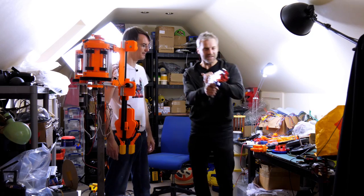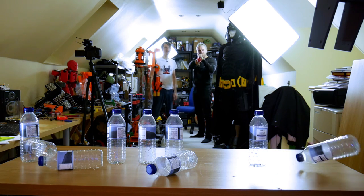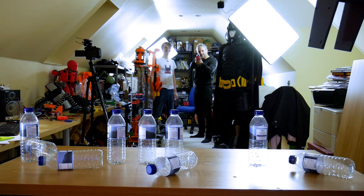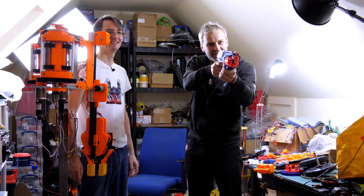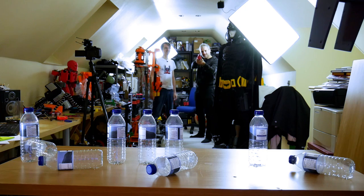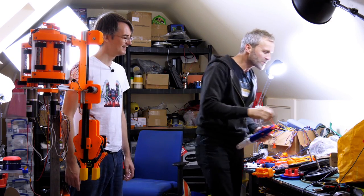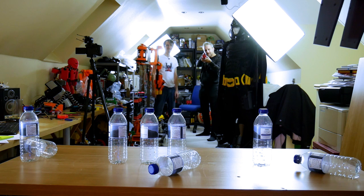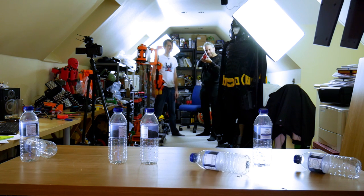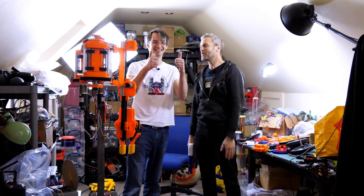That counts as two. This is a better gun — the Nerf N-Strike Elite Disruptor or something. That's more like it; that's what we should have started with. Now it's jammed — gun jam. I need more bullets or something. Zero accuracy.